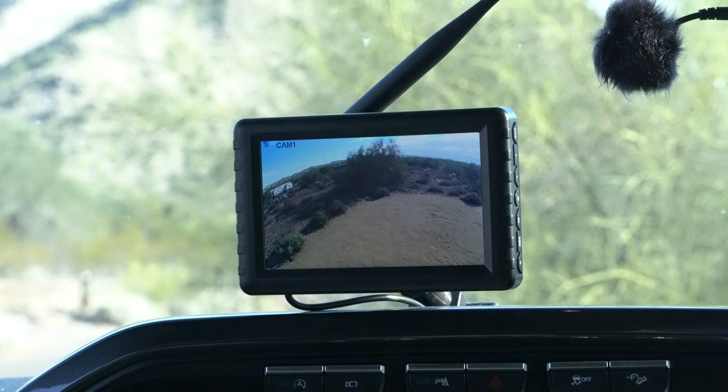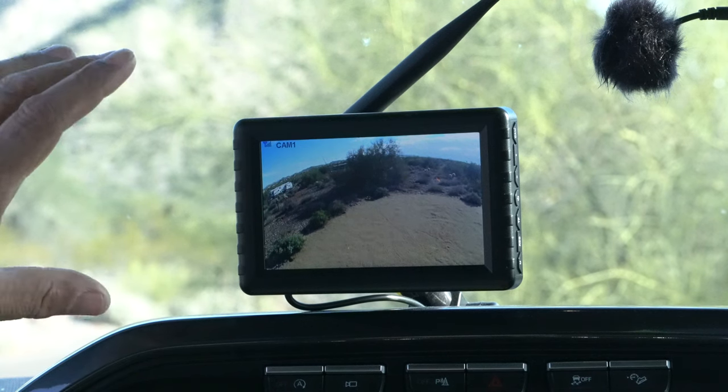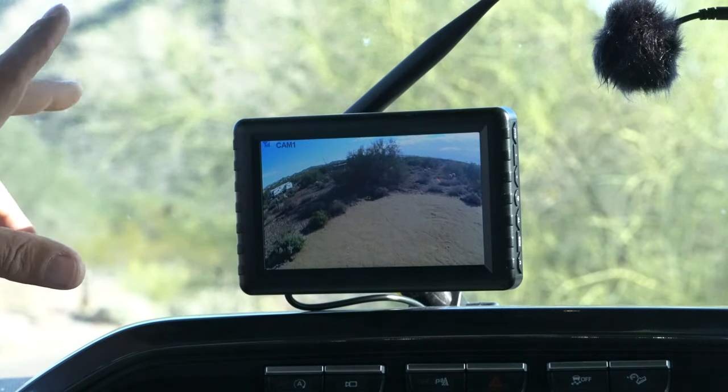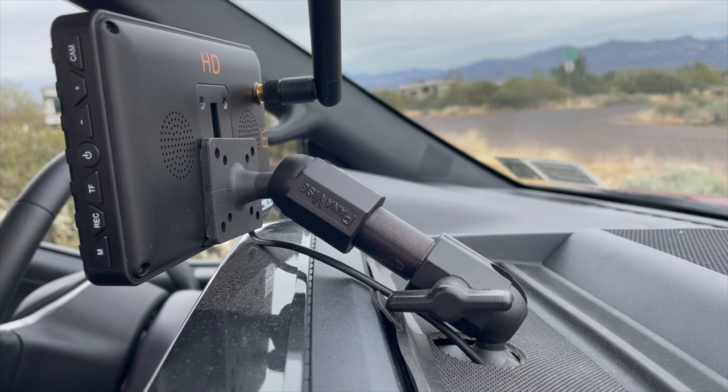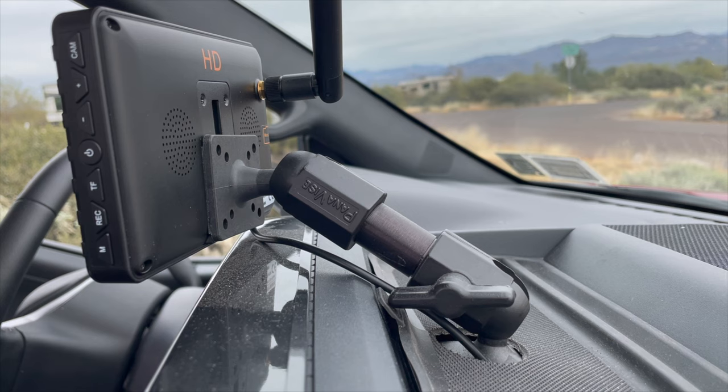We're now in our 2021 F-150 — and the year is a little important to this story, which we'll get into. I wanted to first show how we mounted the monitor inside the truck. The monitor is mounted on the dash using a RAM mount that is actually bolted to the dash. There's a little storage cubby up front on the top of the dash — I removed the rubber mat and put a couple bolts through the top of the dash to attach the RAM mount. This puts it very securely and allows me to position it lower on the dash and closer to me versus a windshield mount.